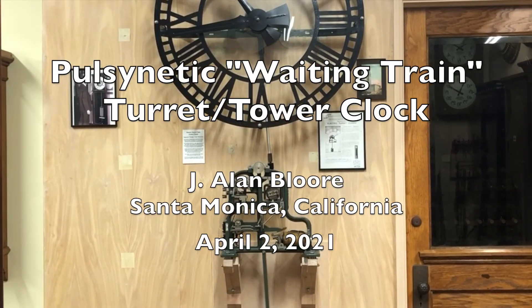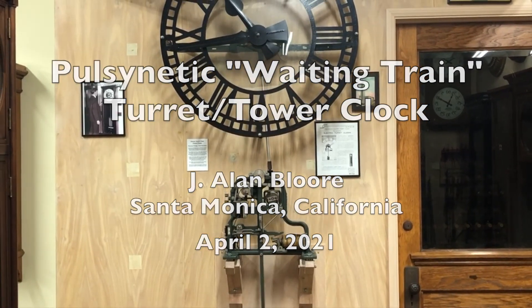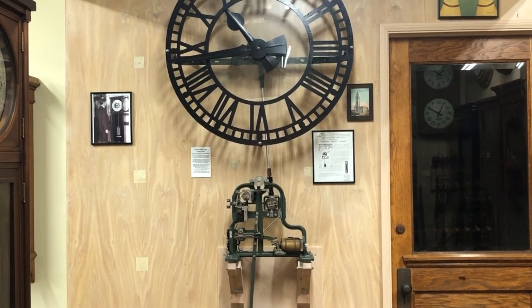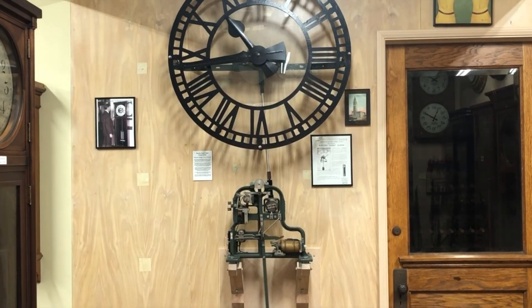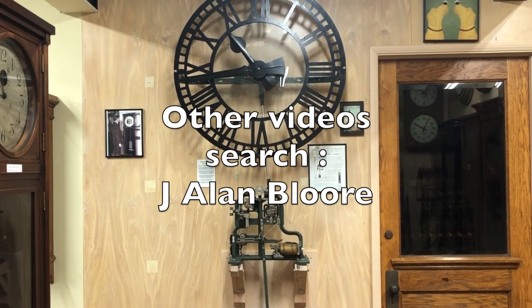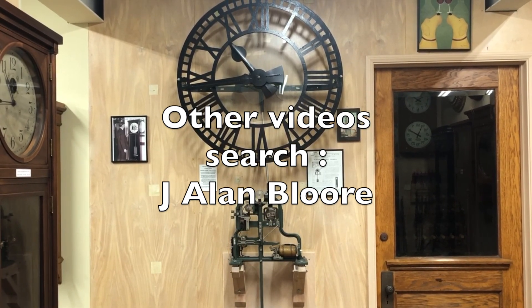Thank you for watching. If this was informative, please give it a thumbs up. Subscribe if you would be interested in other electromechanical clock videos — I try to do one every few months. I have several other videos about other fascinating electromechanical clocks. You can find them by searching under my name.